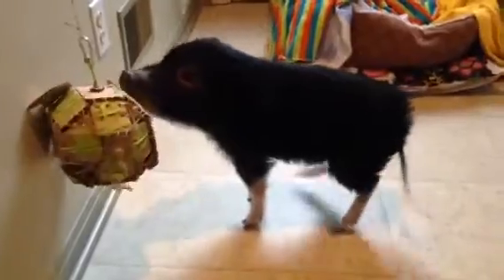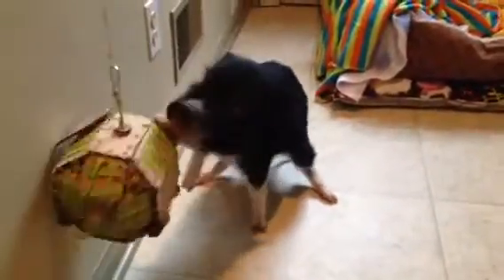There he comes. Uh-oh, he didn't rip that off. Cocolino! He loves that.